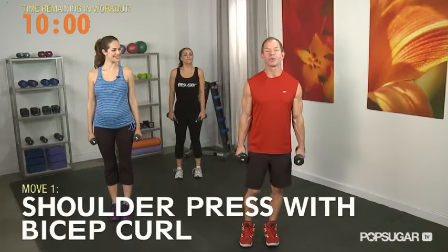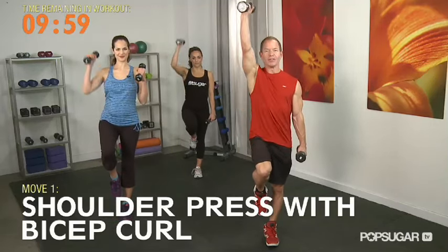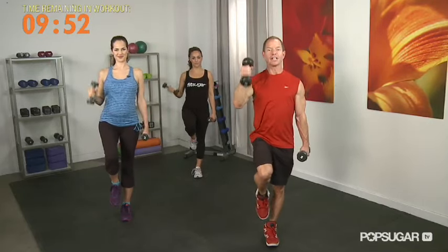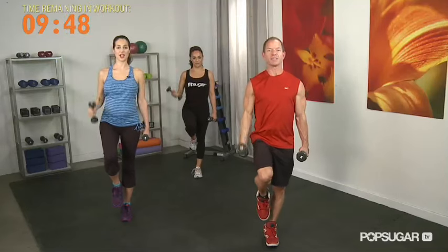We're going to work a little core stabilization. We're going to lift our right knee up, do a shoulder press and a bicep curl. Draw those abdominals in and make sure you're spreading your toes on the left foot. You're going to get a little ankle stabilization going there. You can really feel the core here.